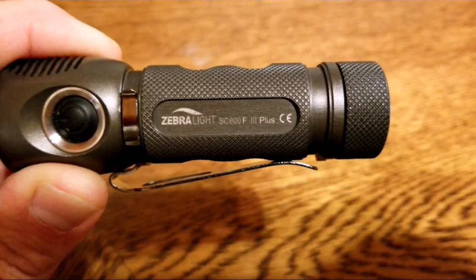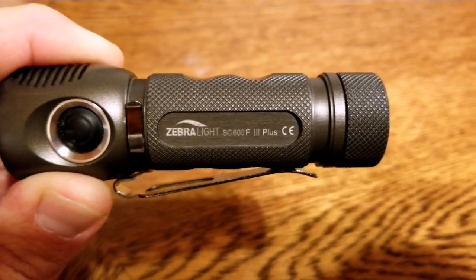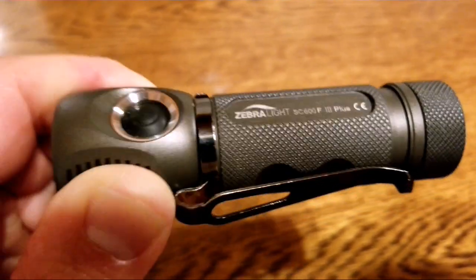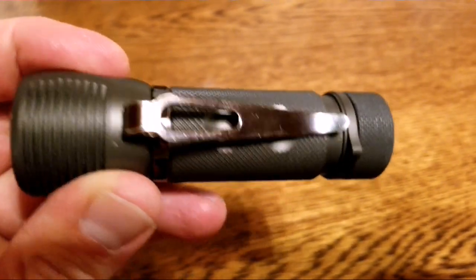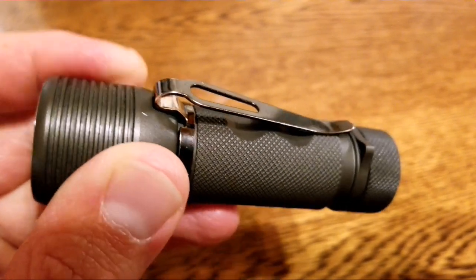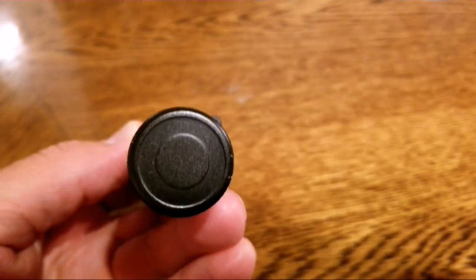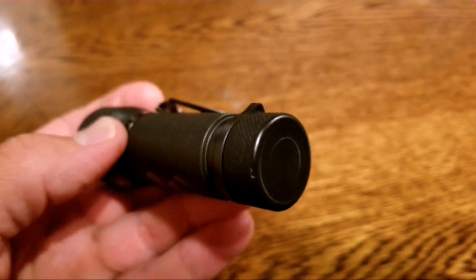Here it is, the Zebralight SC600F3 Plus. I wonder if you can abbreviate that and say it quicker. Anyway, I've been carrying this thing for almost 4 years now. I don't know when I ordered it, but I do know that this thing came to me when my youngest boy was a newborn and he's fixing to have his 4th birthday.